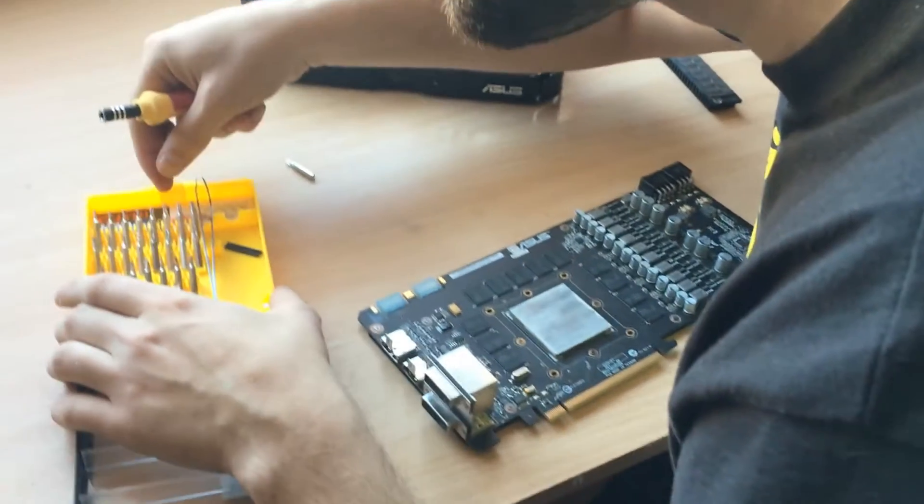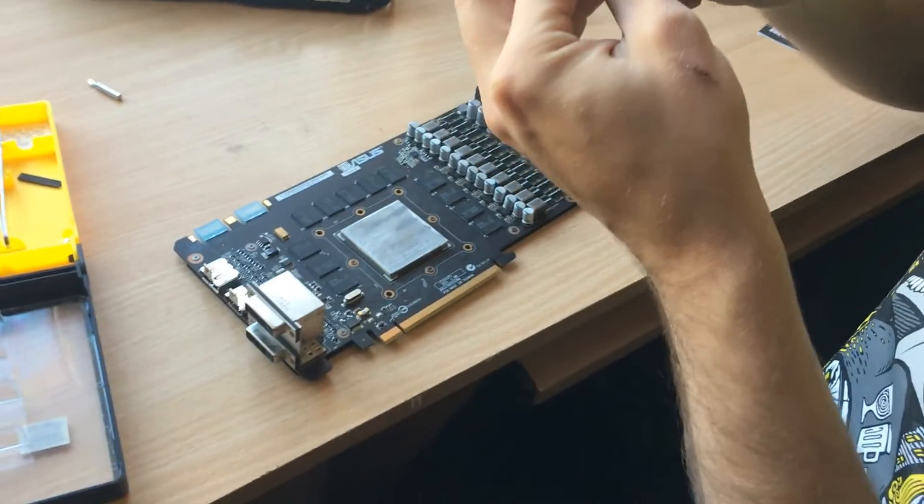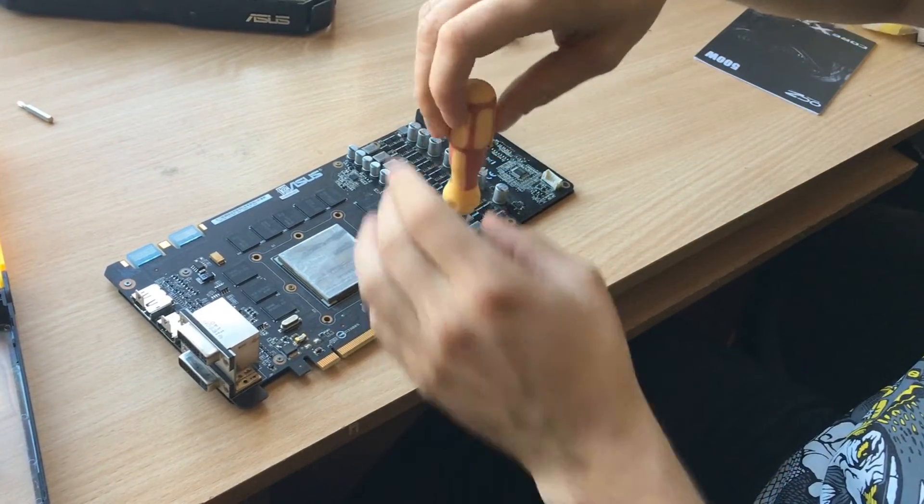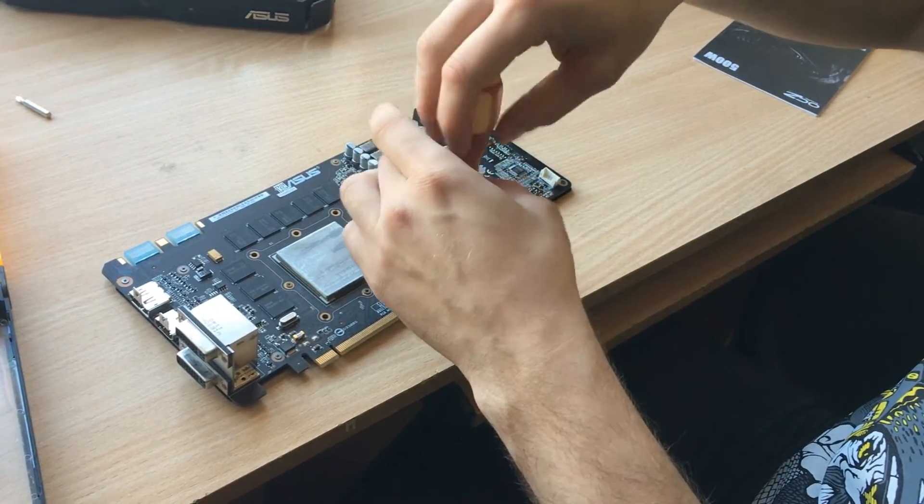So this is it. I will try using a heat gun to reanimate this card and get it working again, so if I get lucky there will be another video someday when I get the heat gun.